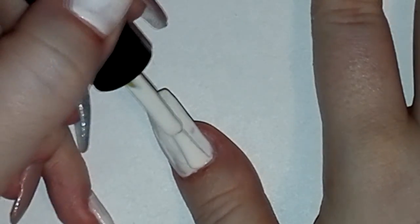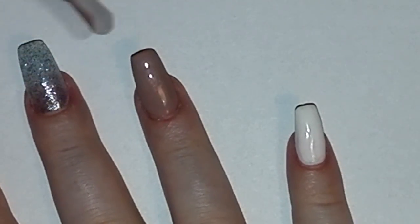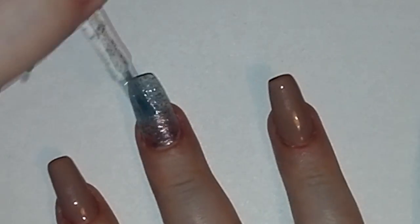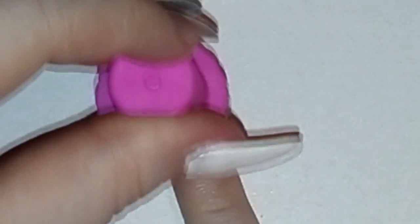First paint your nails with white, nude and shimmery blue color. Let it dry and then make an ombre effect on your white painted nail.